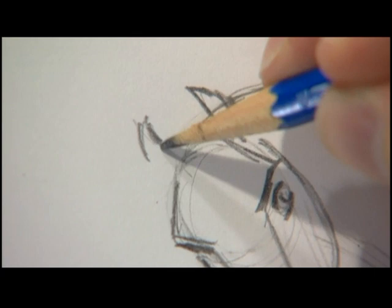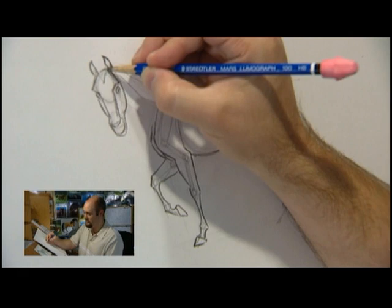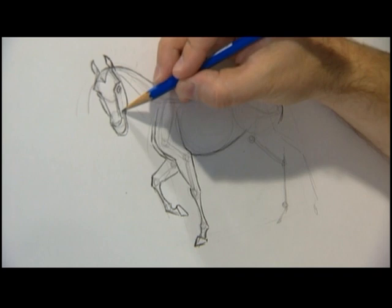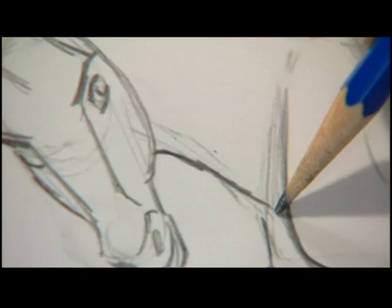His hair comes down to a point right in the middle of his forehead, and it comes from his neck down to a point — that's where it grows from. So we can just put the hair out like that. Now we've got the head. We can put in where that neck joins into his head, right around there, just underneath his throat. And the other part of the neck comes in and joins just above his chest.